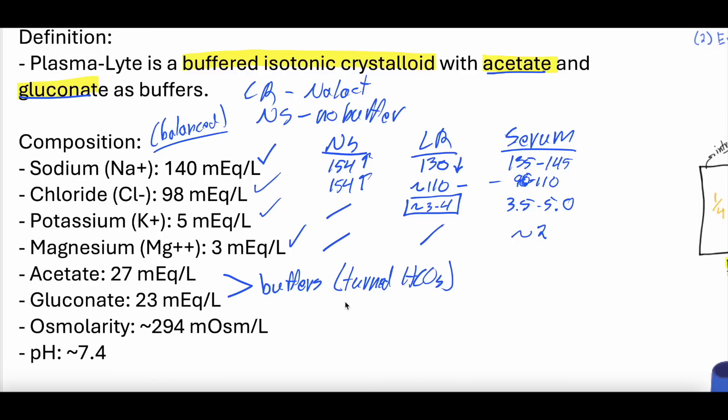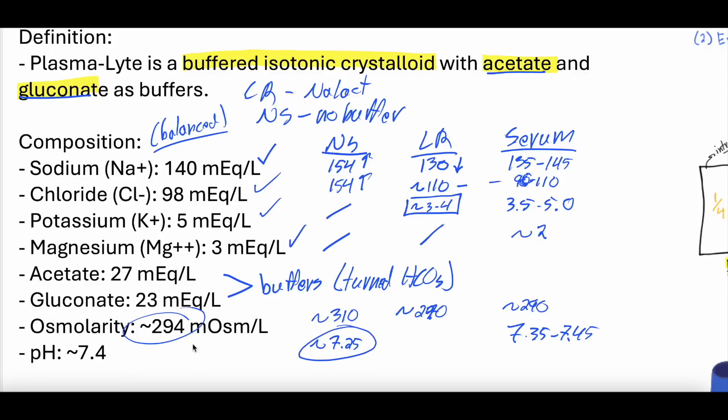The osmolarity of plasmalyte is 294. Normal saline's osmolarity is about 310. LR is about 270. Serum is about 290 — right in that physiologic range. The pH of plasmalyte is about 7.4. Normal serum pH is 7.35 to 7.45, so plasmalyte is right in the middle. Normal saline is around 7.25, so acidemic compared to plasmalyte. You can see that plasmalyte is very balanced and very physiologic in electrolyte content and concentration.